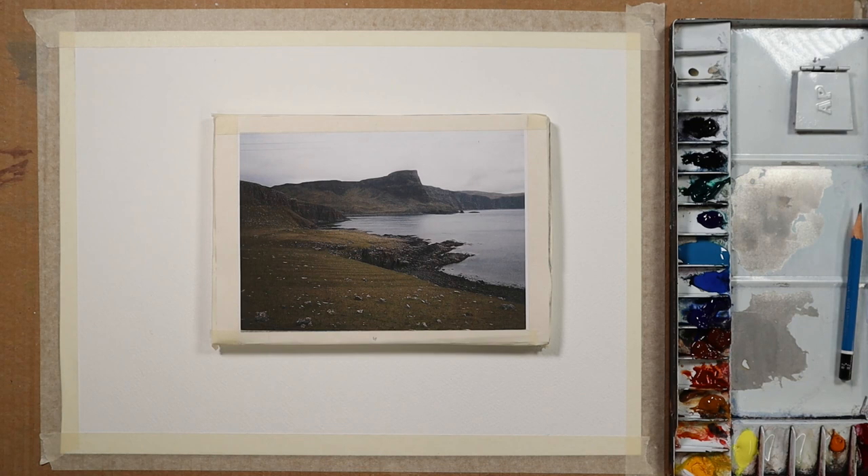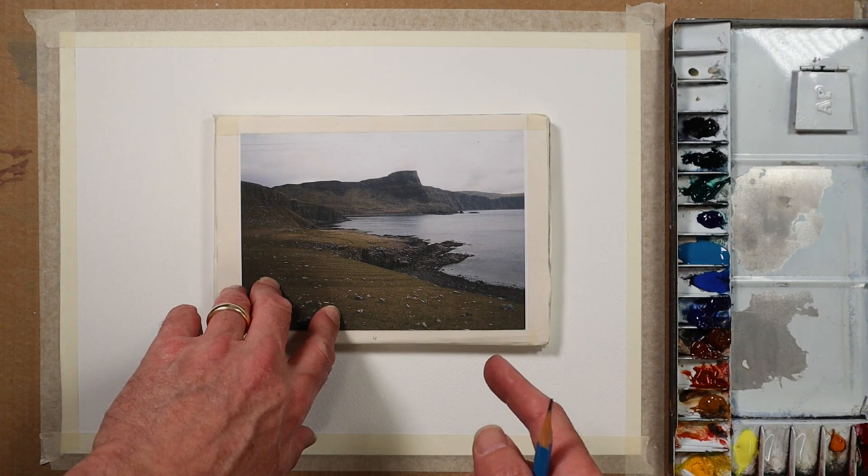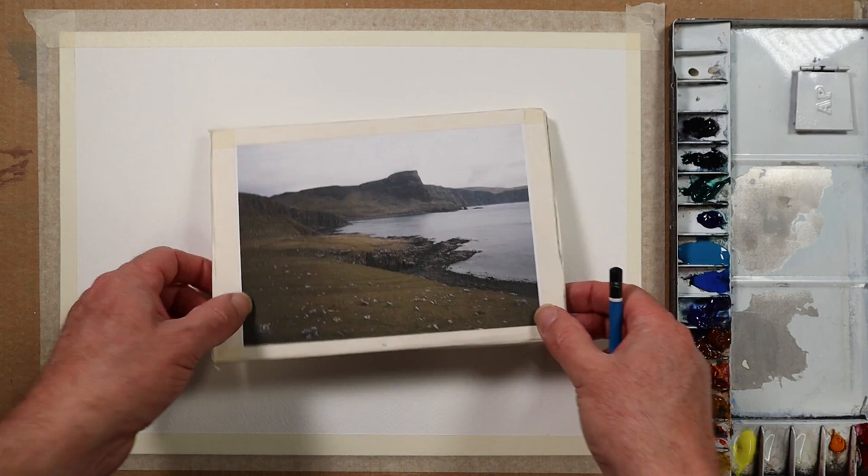Okay, so I'm going to start with a very loose sketch. This is the coastline of the Isle of Skye off the west coast of Scotland in the UK. I'm going to try and keep the actual drawing to an absolute minimum and let's see how we get on.